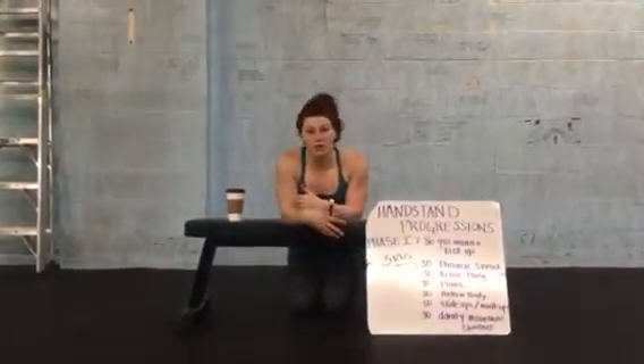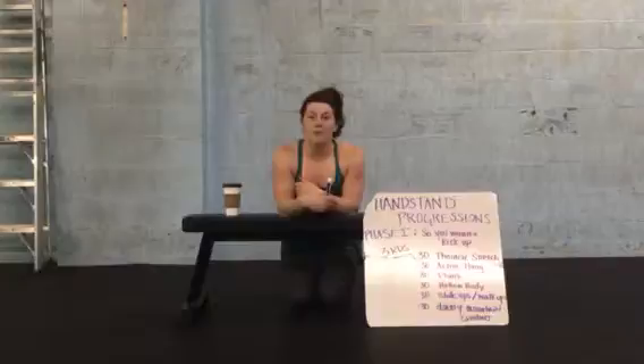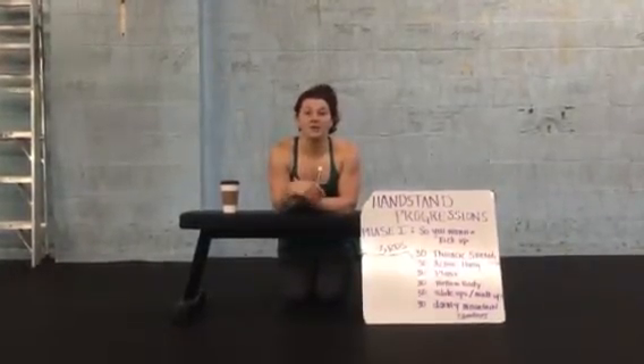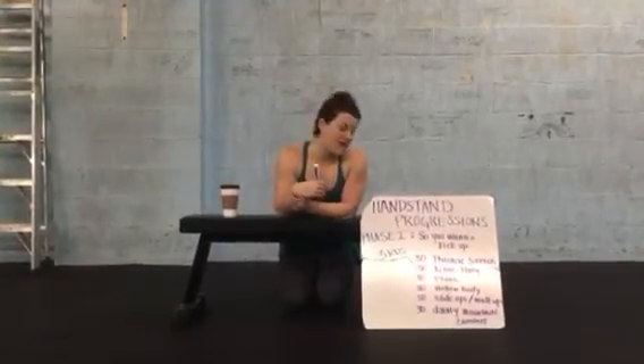We recommend doing this two or three times a week. As you get better and more confident in these movements, try out the kick-up and see if you can maybe move on to phase two.